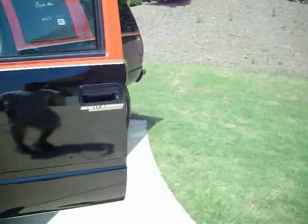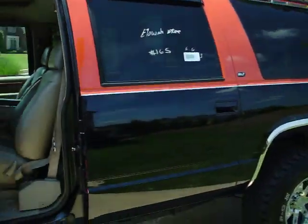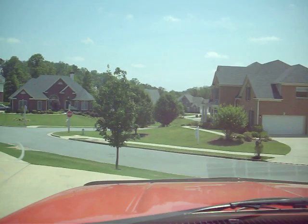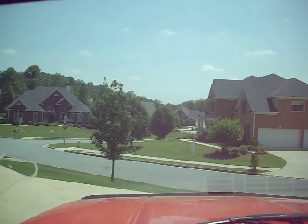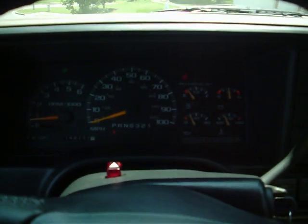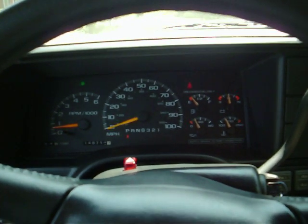This truck's a real head-turner. It drives great. Let's go ahead and hop in and crank it up. This truck fires right up.